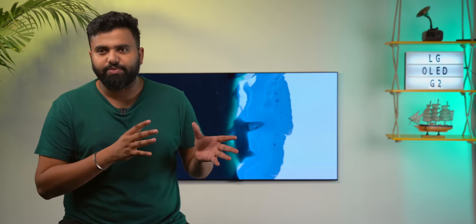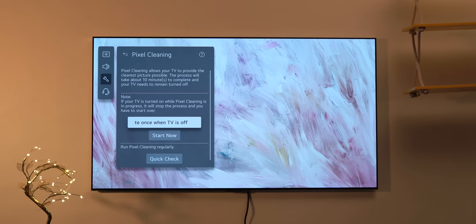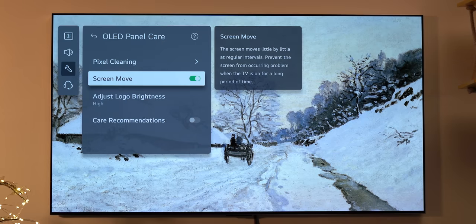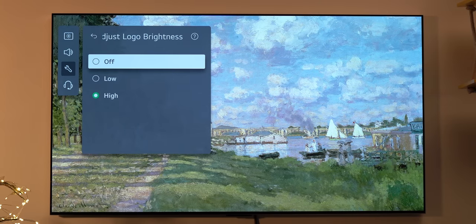One of the biggest concerns in an OLED TV is the burn-in, and that's something I can truly check after using this TV for a few months. But LG does pack in a lot of OLED care options. There's Pixel Cleaner, which checks and adjusts each pixel in the display to prevent burn-in after watching the same show for a long time. There's Screen Move, which subtly keeps moving the screen, and there's an option to adjust the brightness of logos and subtitles to avoid burn-in.